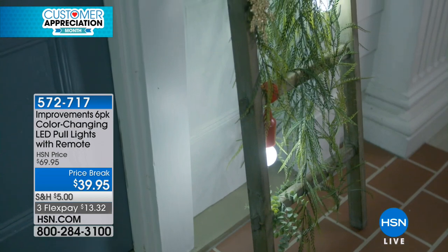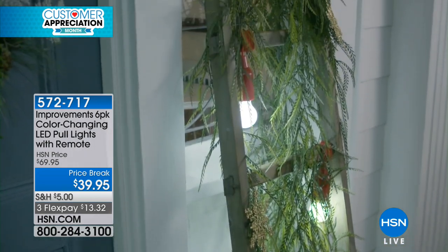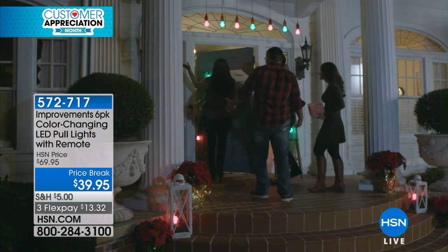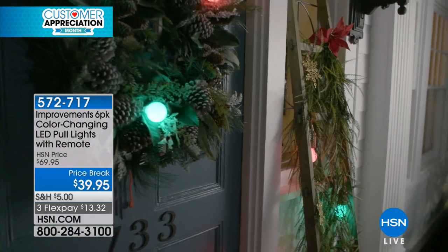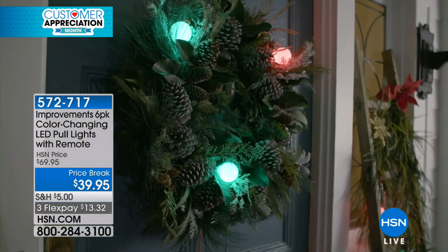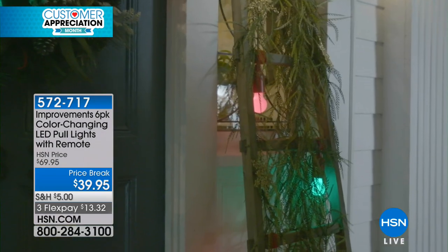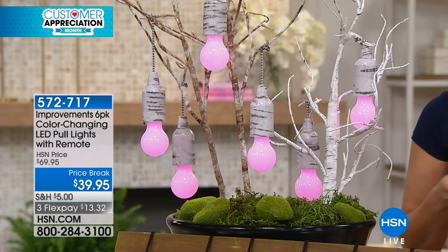And then you have a timer — a four-hour timer. I love Improvements because they really think, 'What else could we include?' They are all about solutions to our challenges at home. And to me, nothing is more important than lighting. I think it is just so important to create an atmosphere. I'm not into the glaring bright lights — this is such a soft, soothing way. And you can put light where you typically could not before.